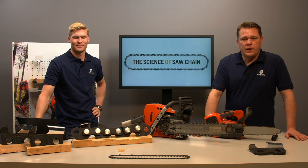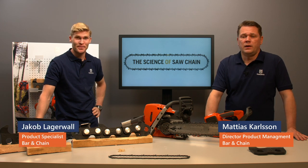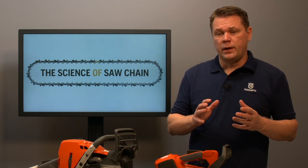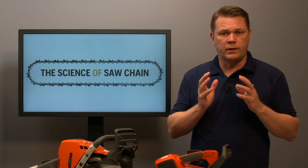Welcome to this session about the science of saw chain. My name is Mattias Karlsson and my name is Jakob Lagervall. We will talk about the science of saw chain — the basics of how it's built, how it works, and a little bit about how it works for an arborist.